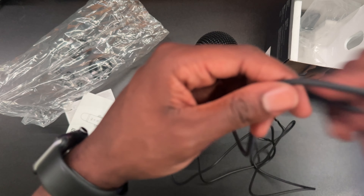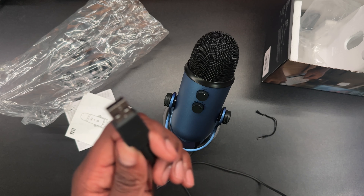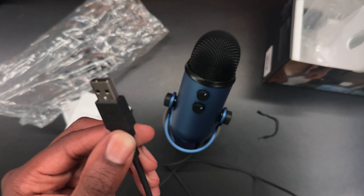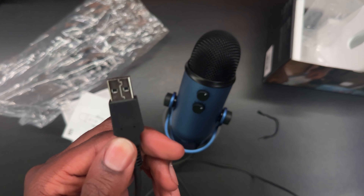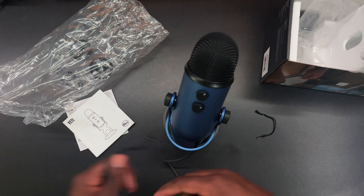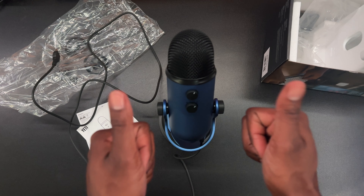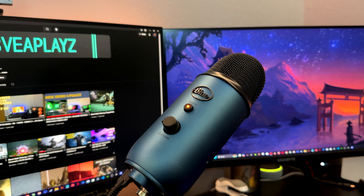You can download Logitech G-Hub and you'll be able to access the Blue Voice software, which automatically detects the mic. You'll be able to make all those adjustments I mentioned earlier in the video. It uses a standard USB-A connection, and that's really all we have in the box. Very quick setup and very quick unboxing.